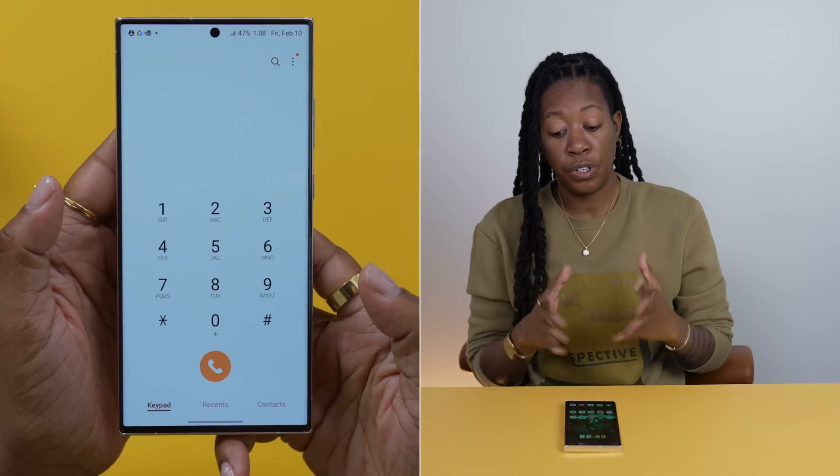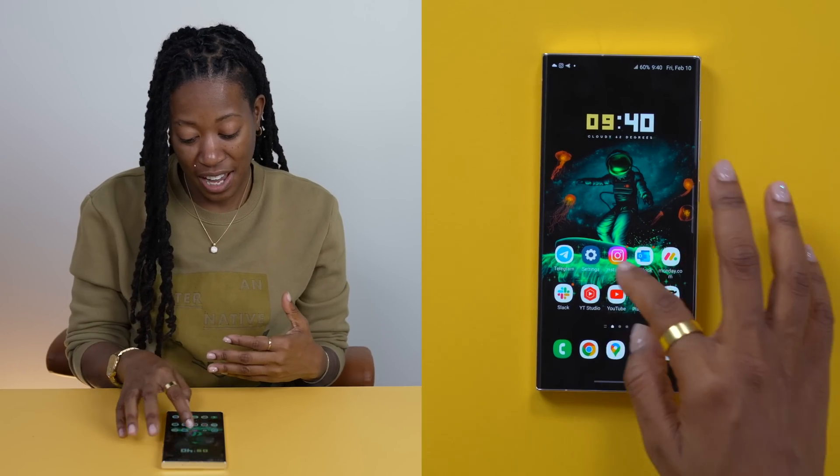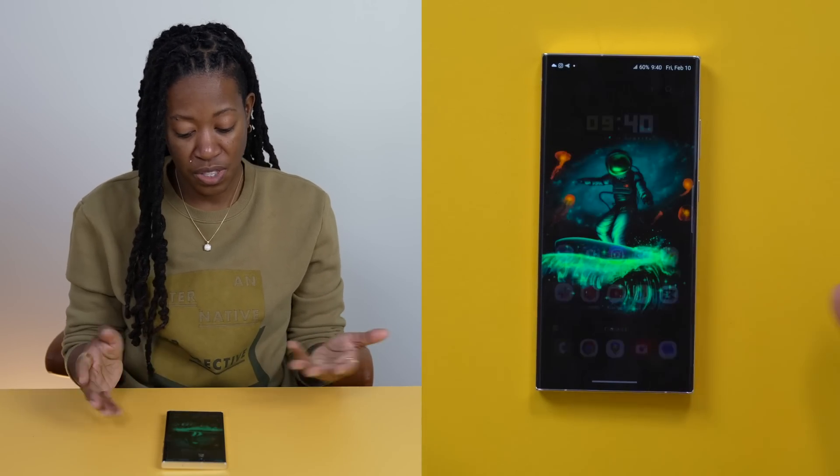Now things like your quick settings and your call screen are going to be themed. Another thing I really like to change is the way I navigate. I like to use gestures instead, like sliding up to access my multitask switcher.